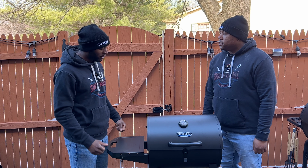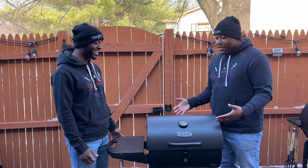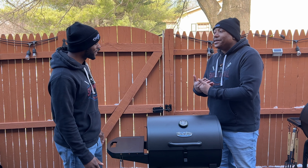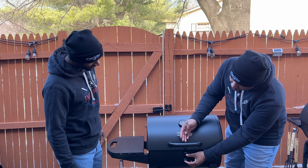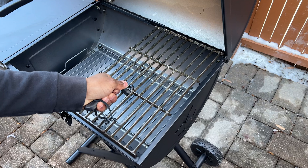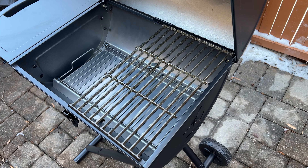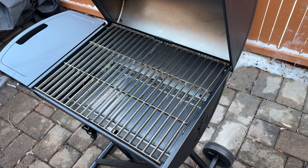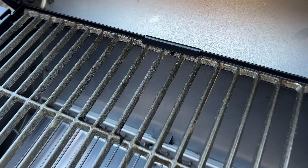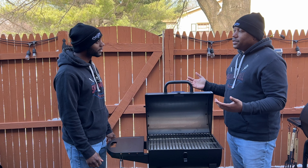Now, what are some of the other specs you want to talk about? I think there are quite a few things — it's kind of packed with features to be such a portable grill. The most exciting thing to me personally is, once you unlatch this, it's nice and sturdy to keep it closed. You can't beat having cast iron grates on a portable grill, especially at a lower price point. Cast iron grates are great to cook on — they give good sear marks and last a lot longer than stainless steel.